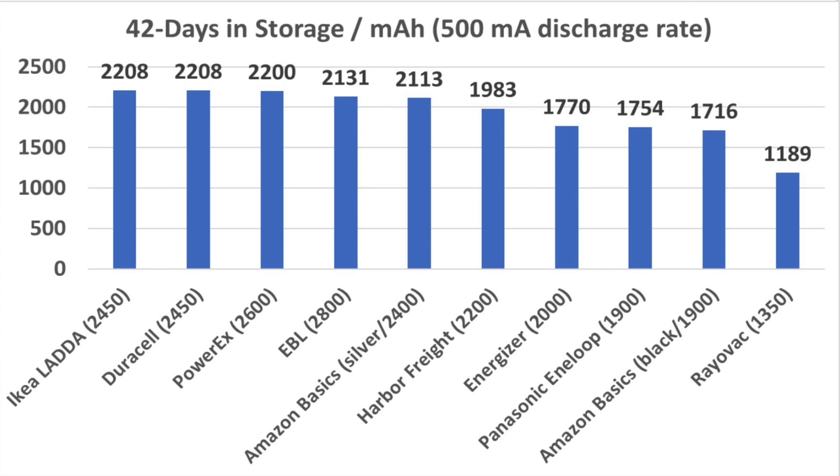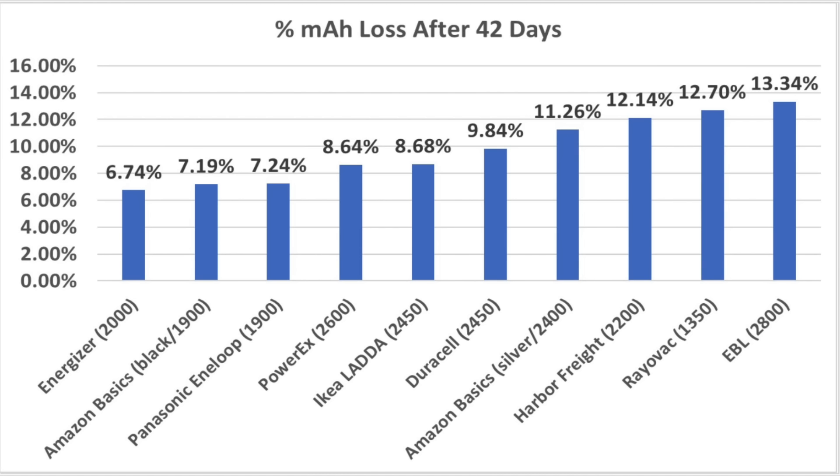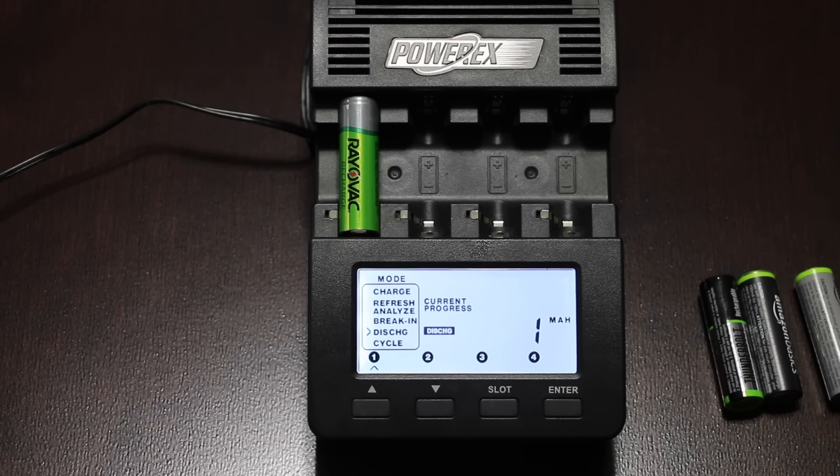After 42 days, the battery with the most juice was a tie between the IKEA Lata and the Duracell, with the PowerX very closely behind. Looking at it from another perspective, the Energizer, the Interloop, and Amazon Basics Black averaged around a 0.16 to 0.17% self-discharge rate per day, which is far better than the EBL at nearly twice that rate, with a 0.32% loss per day on average. The Energizer, Amazon Basics Black, and Interloop only lost around 7% of their charge after 42 days, while the higher capacity batteries lost around 10% or more. Let's get the one-year storage testing underway.